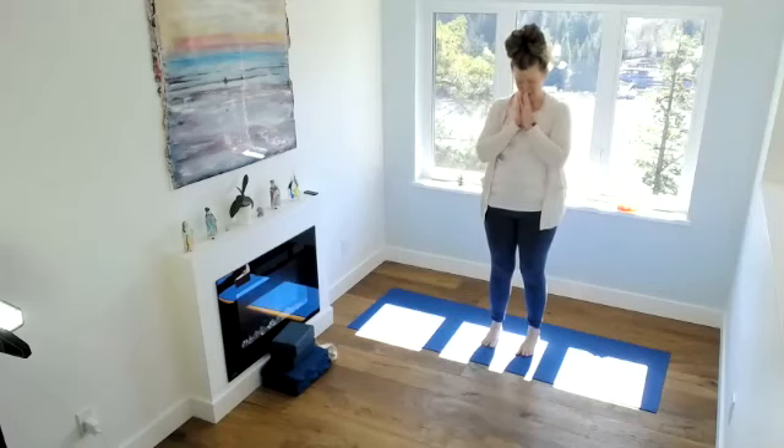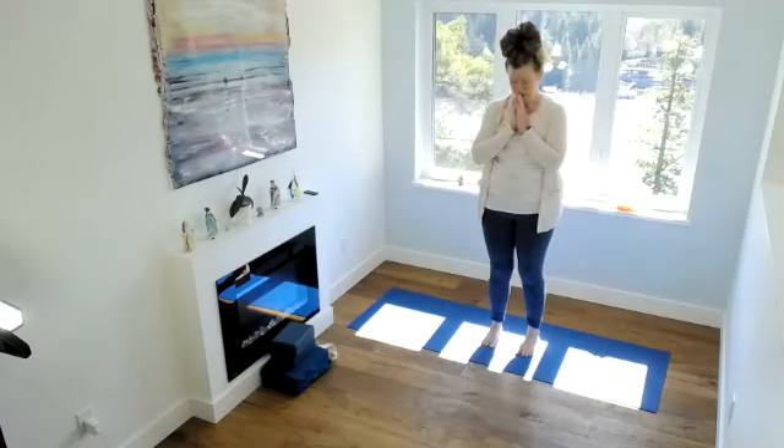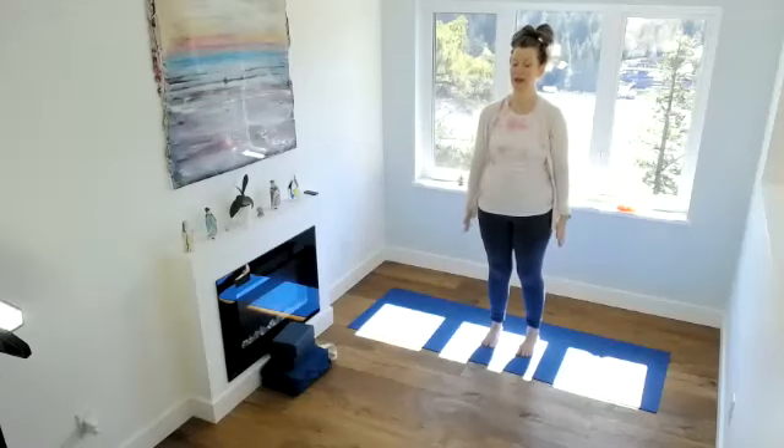Welcome everyone to Yoga Therapy Wednesdays through HR Wellness. Today we've had a request for upper back, neck and shoulders.